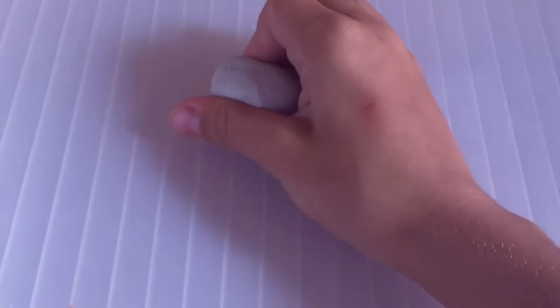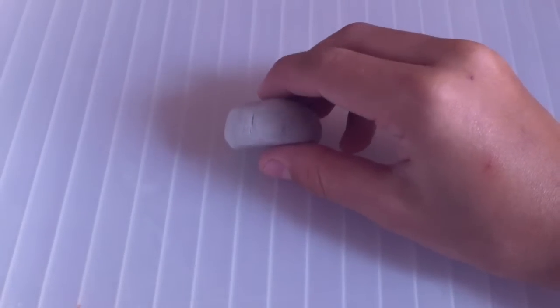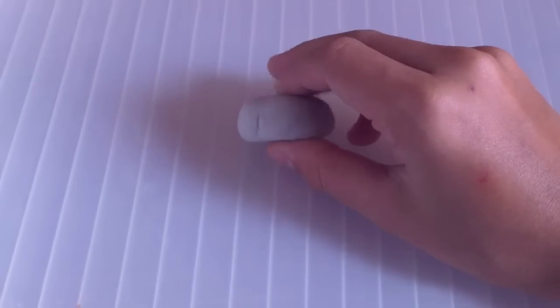First get your piece of clay and make it into a ball, like this. Now flatten it. Make sure to leave it pretty chunky if you want a chunky doughnut.